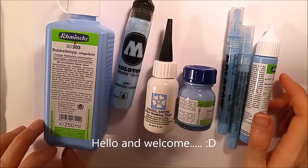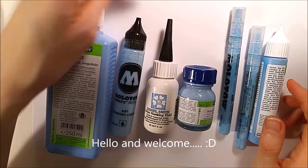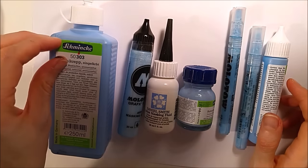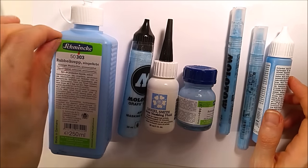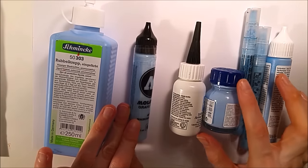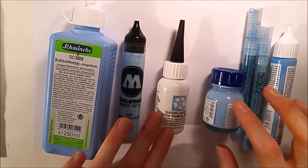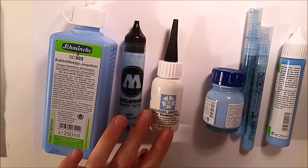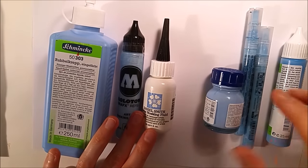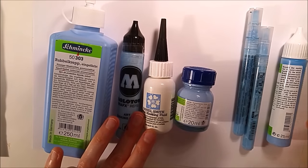Welcome to my YouTube channel. Today, no painting video — it's a bit different. I thought it's time to make a video just about masking fluid, because I use it a lot lately and people keep asking me what the blue stuff is that I'm painting over and rubbing away.